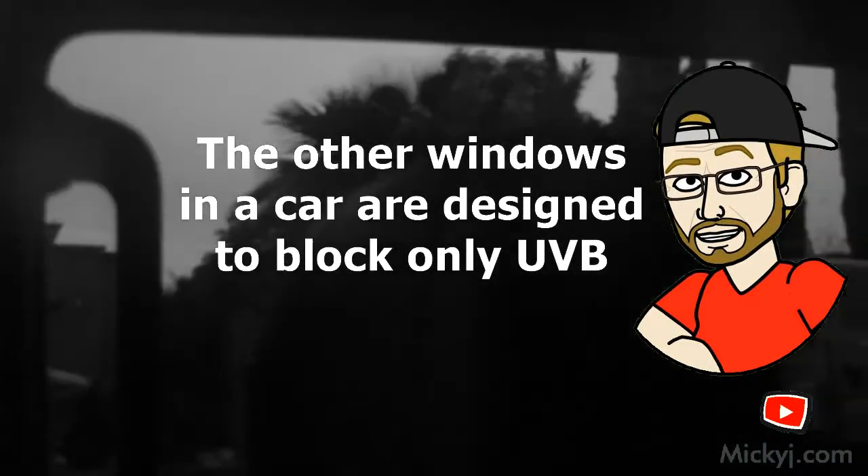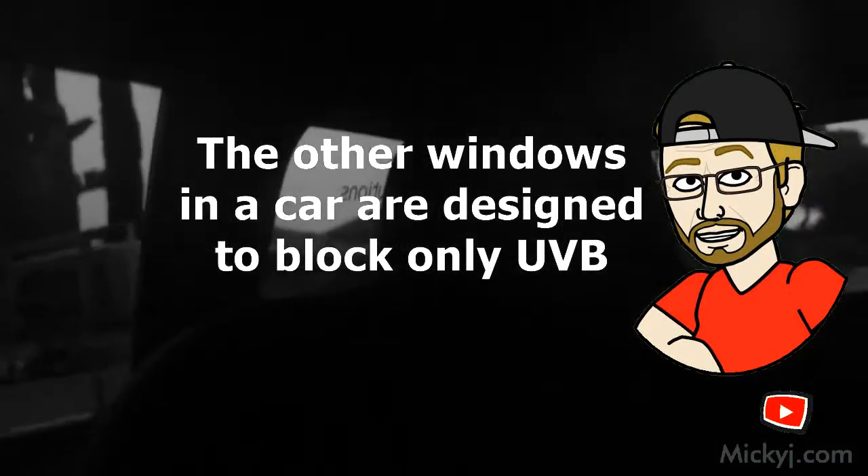Look at the back windows — tinted. I'm really surprised by that front window though. My little experiment where I put the flowers in the front window to see if there's a UV pattern on them isn't going to work. I'm going to have to relocate them to the side window.